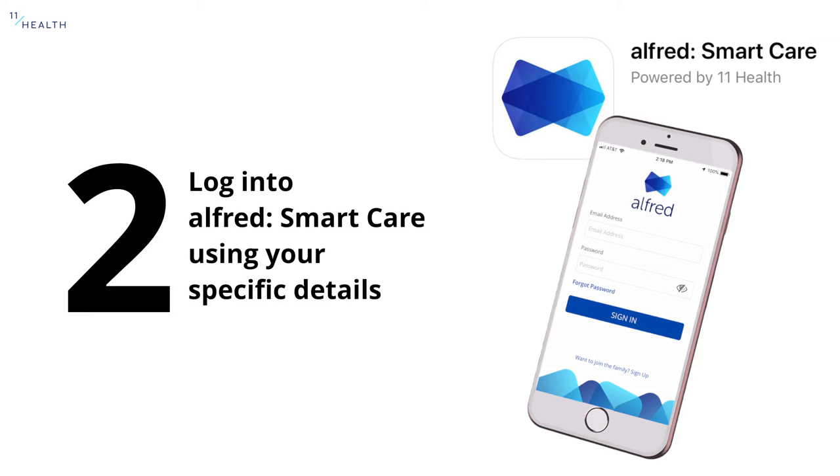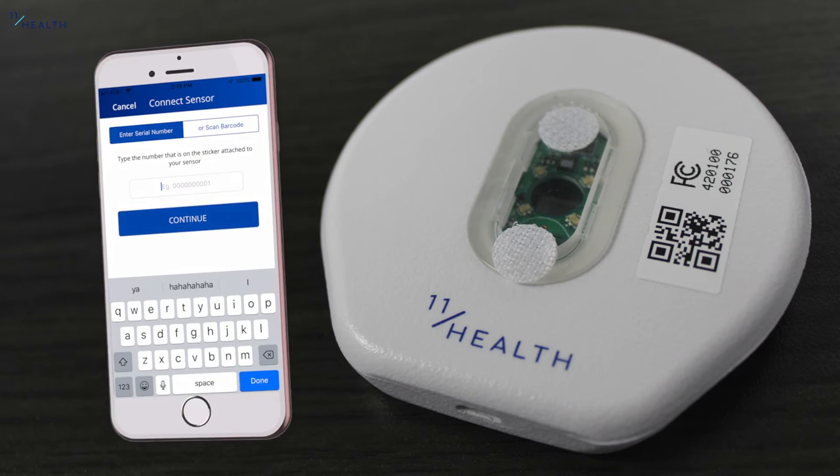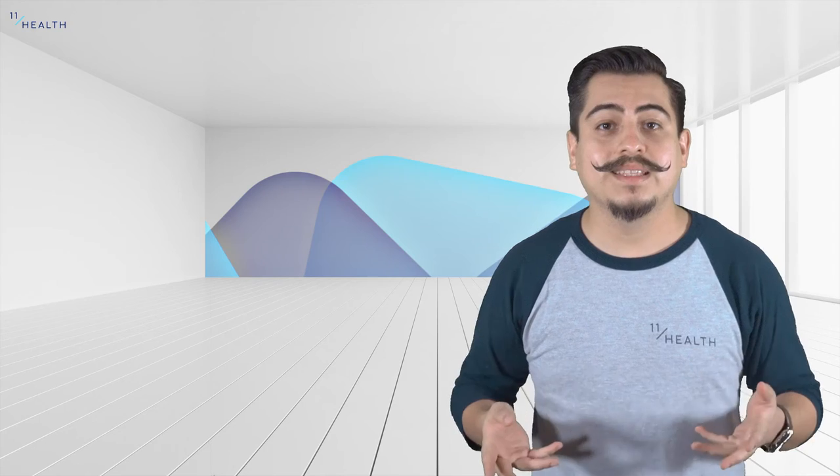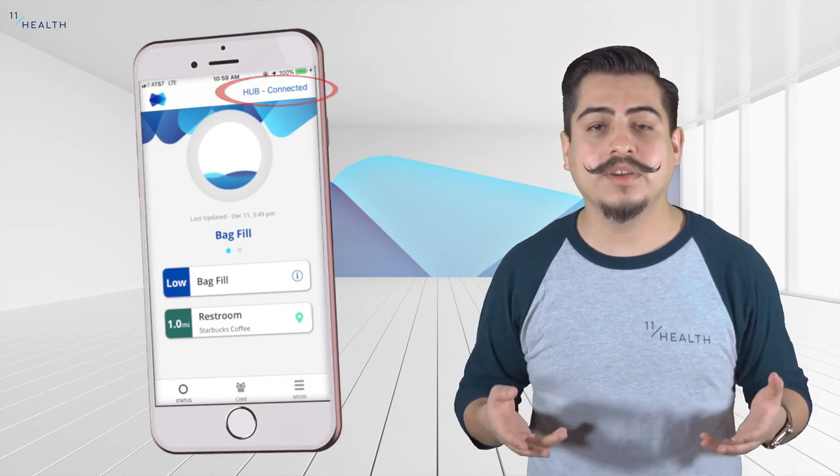Open the Alfred app and log in with the account that you had created. To begin the pairing process, tap in the middle of the circle. Here you can enter in the unique serial number or scan the QR code that's located on the side of the hub. In the status screen on the top right corner, you will see the word connected to indicate that you have successfully paired.